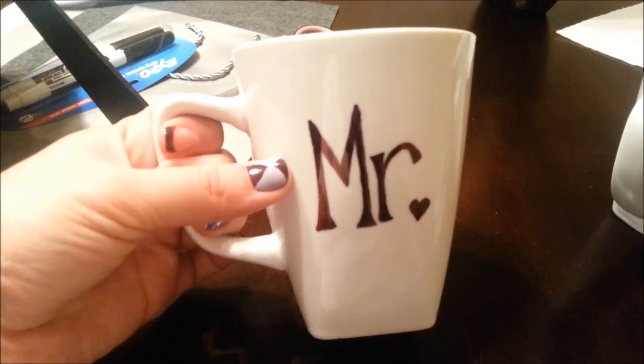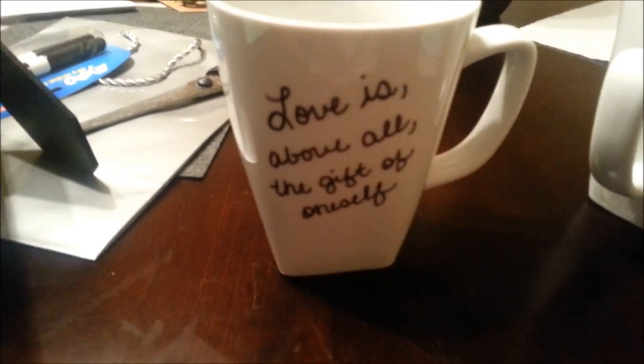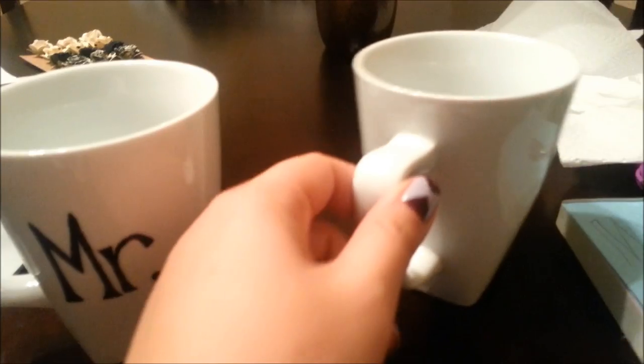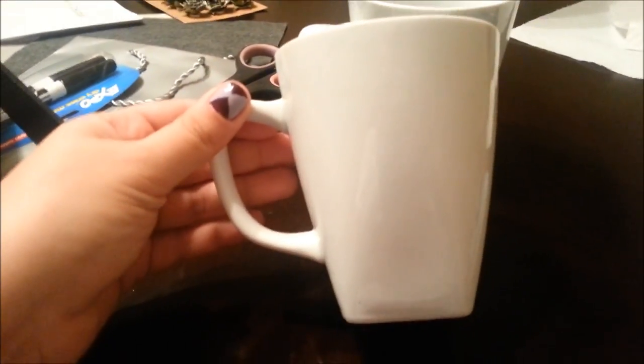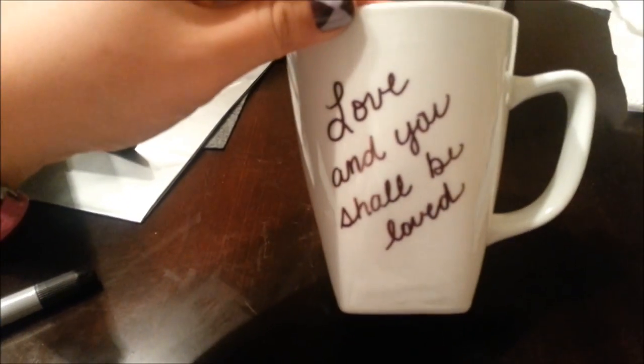I went ahead and put 'Mr.' and made the little period a heart because I thought it made it more cute. On the other side, I have the quote: 'Love is above all the gift of oneself.' So I'm going to make the Mrs. cup and then put them in the oven for 30 minutes at 425. Here I finished the Mrs. cup, and on the other side of that I have a quote saying, 'Love and you shall be loved.' I just thought these were really cute — it took me a while to find a short quote I wanted to use.